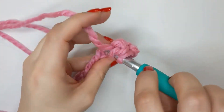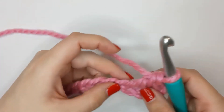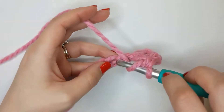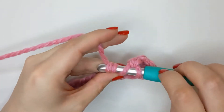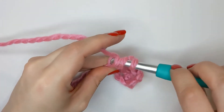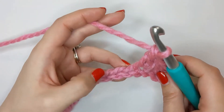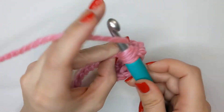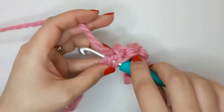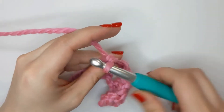One more, and then we're going to skip a chain and do two double crochets straight into the next chain. We're going to do the same again — skip a chain, two double crochets — and we're going to work this way all the way to the end until we have two chains left. Once you have two chains left, I'll meet you back and we'll move on to the next row together.